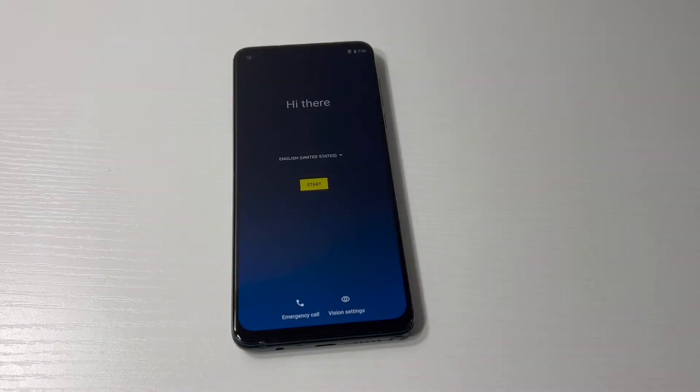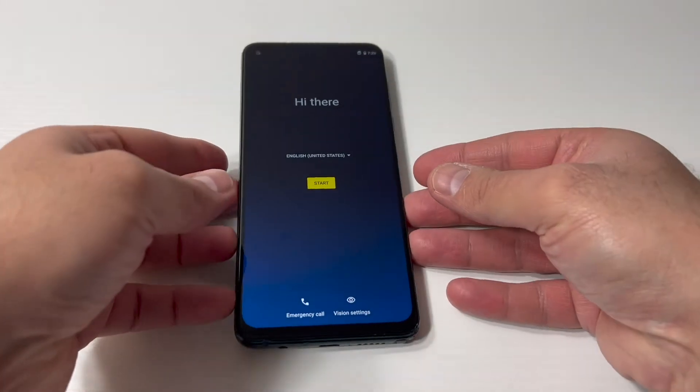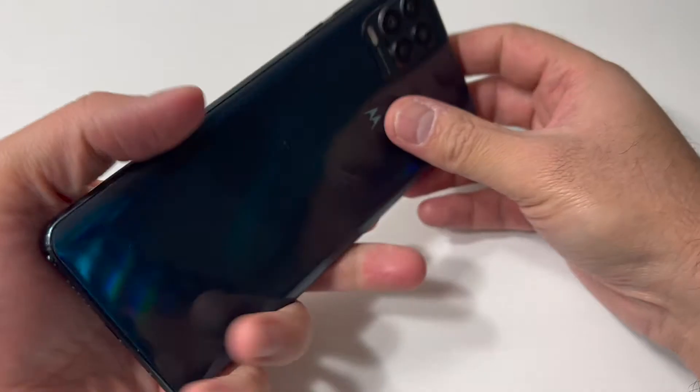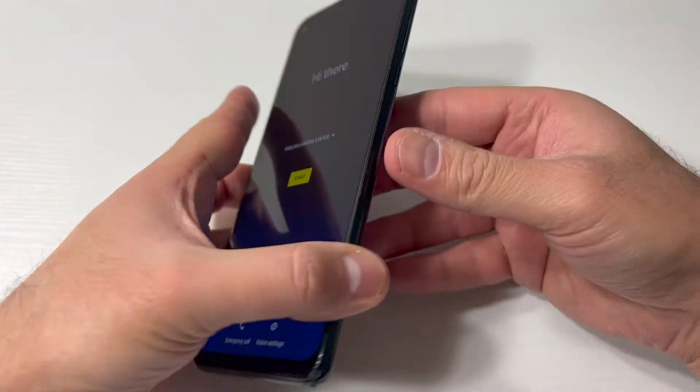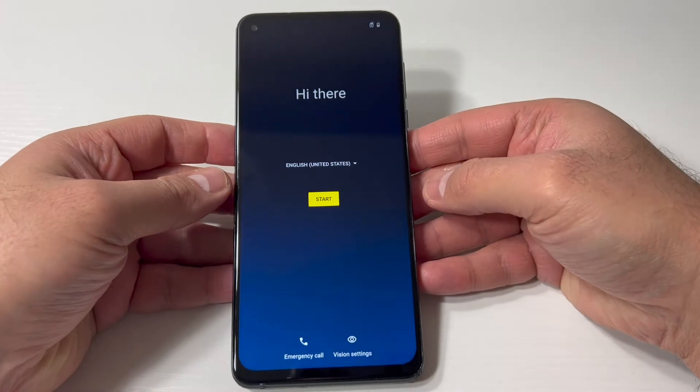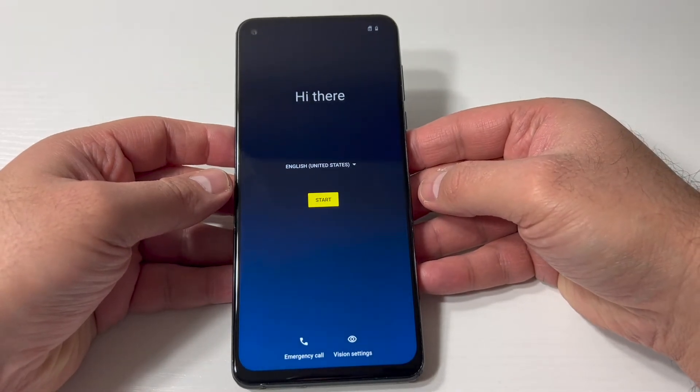Hello guys, welcome back to my channel. In today's video I'm going to be showing you the steps on how to factory reset or hard reset your Motorola G Stylus 5G. This particular device is unlocked with any service providers, and this tutorial should work on any similar devices from any other service or carriers.